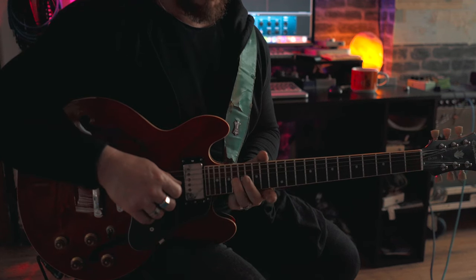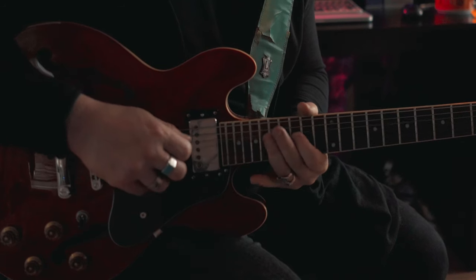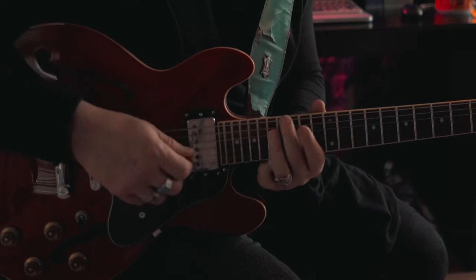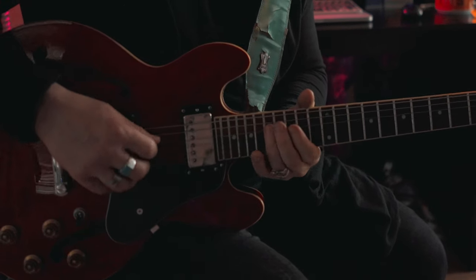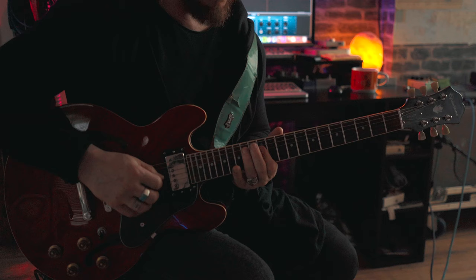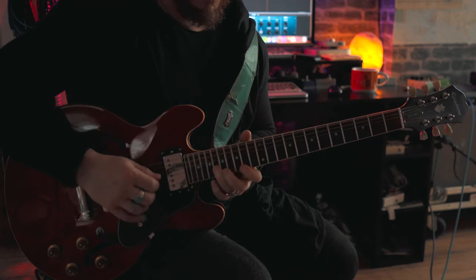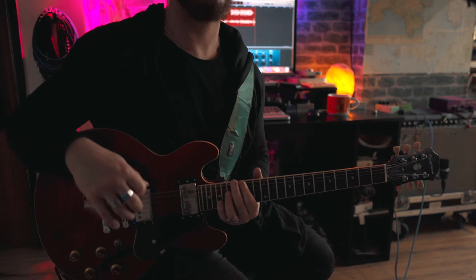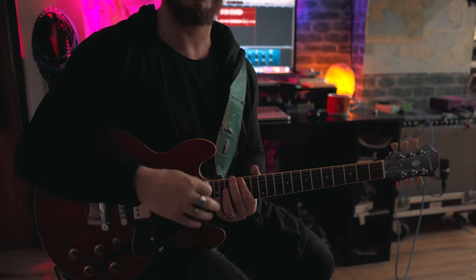Then on the G string we're going to go 18 to 17 to 15, catch the 17th on the D string, which is the G — that would be a nice and simple way to end it, then just walk down. That's the lick slowly. Yeah, I did play it a bit different but you can see where I'm going with it.